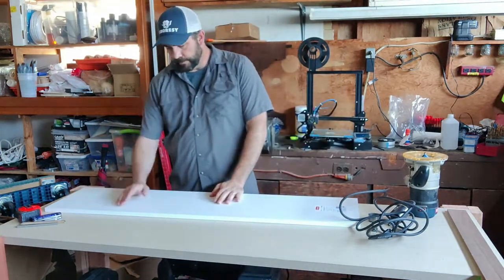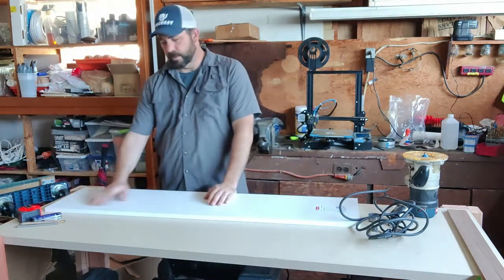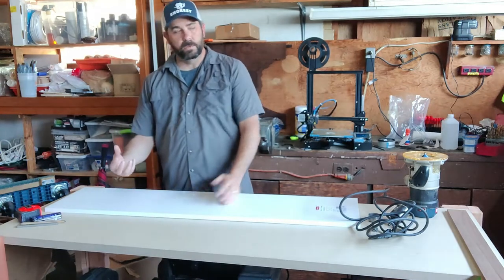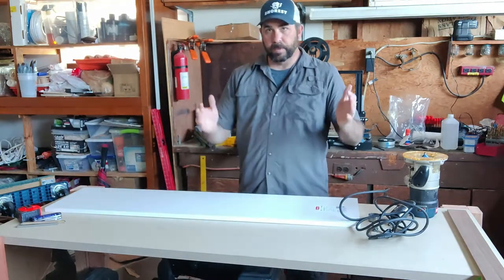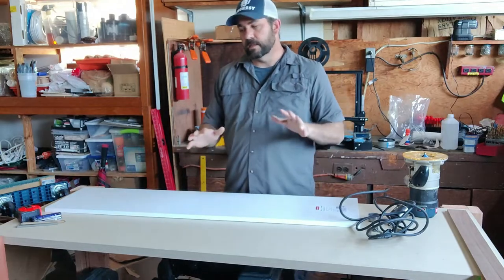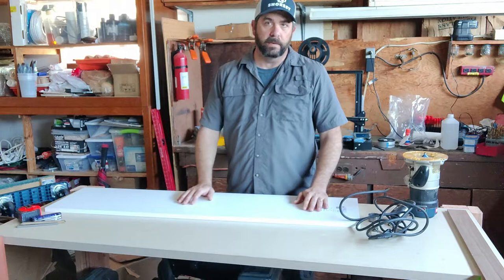We're going to use basically 16 inches of this to be the top — the router top. There'll be a hole in the top for the router bit to pop through, with some holes to catch the plate from the underside. Then we'll use the rest of this to simply build legs. It's going to be a pass-through in the bottom. This is not going to be fancy — this is going to be something you can knock out in hopefully about an hour, if not less.